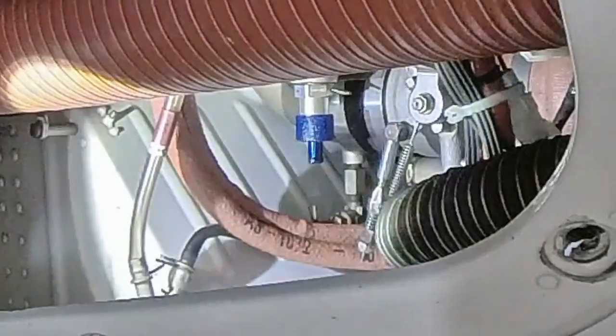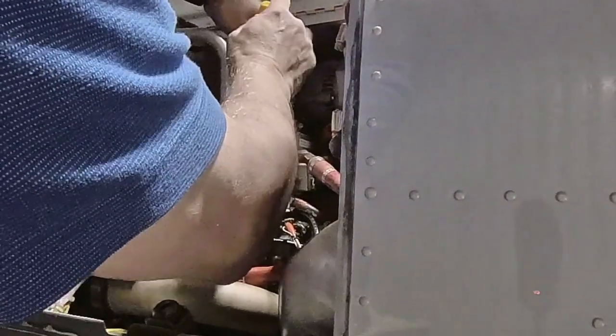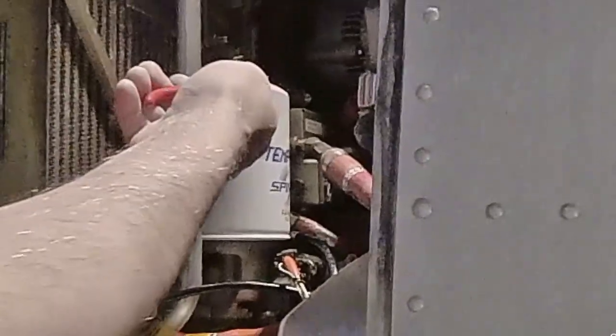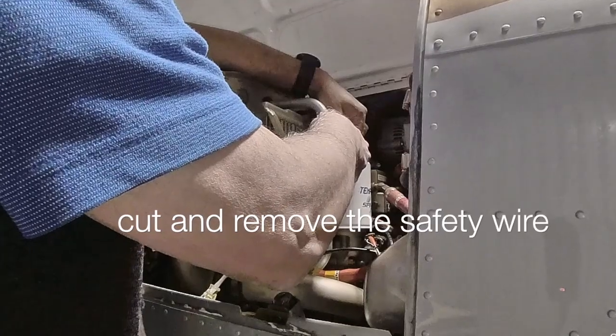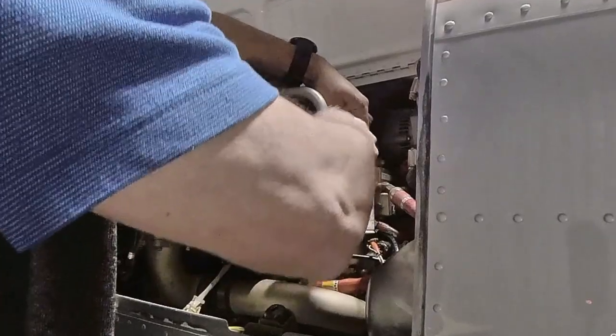Once that's done, go to the other side of the engine. On the top side of the IO550 Bravo, you'll see the filter. In this case, I've used a Tempest AA48109 spin-easy filter. First, you have to cut the safety wire carefully so as not to hurt yourself. Once the safety wire is cut, remove it — that takes a little bit of doing. It's probably easier to cut the safety wire, remove the top part of it, unscrew the filter, and then remove the remainder of the safety wire.